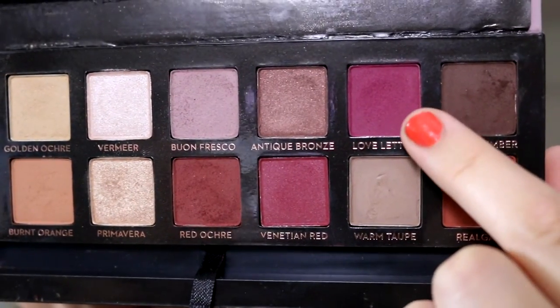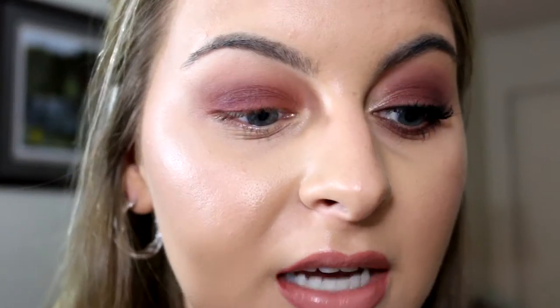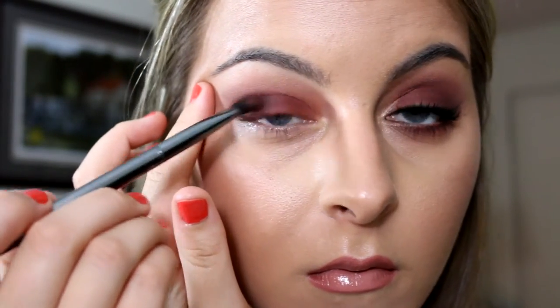Now I'm going to go into my second favorite color in the palette. I'm going to go into Love Letter, which is just a matte fuchsia color, and I'm just going to put this in the outer V and going into the crease just a little bit. It doesn't look like a bright pop of fuchsia — it just blends into Red Ochre and kind of brightens it a little bit. Then the last color I'm going to use is Cypress Umber, which is just a matte deep brown shade. I'm just going to put this in the outer V just to kind of deepen it up a little bit and give it depth and dimension.